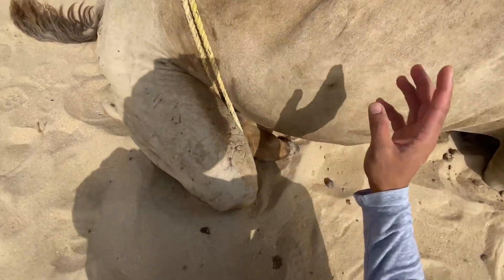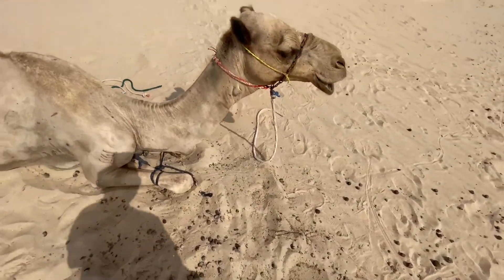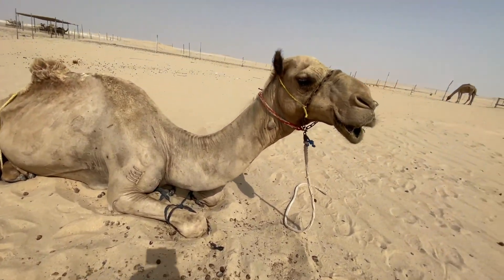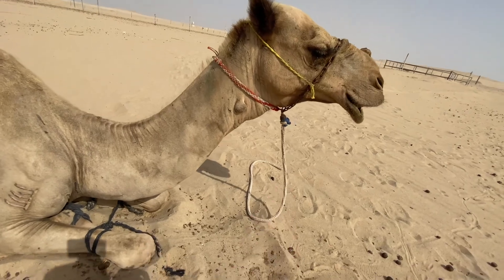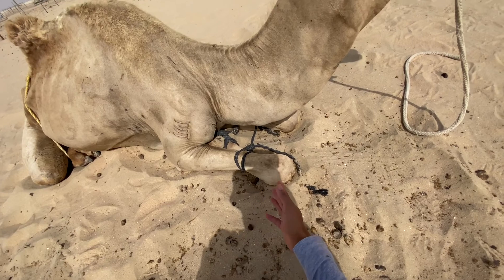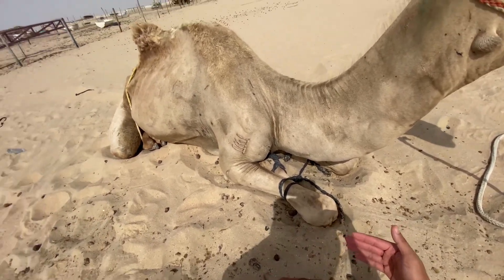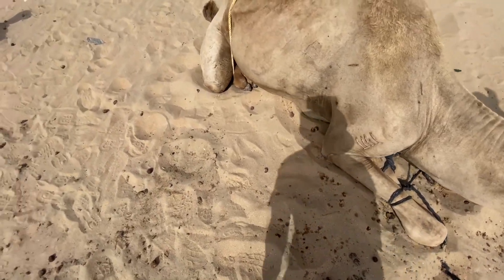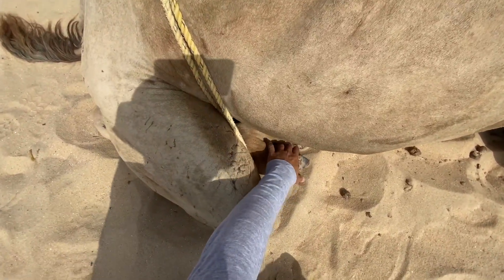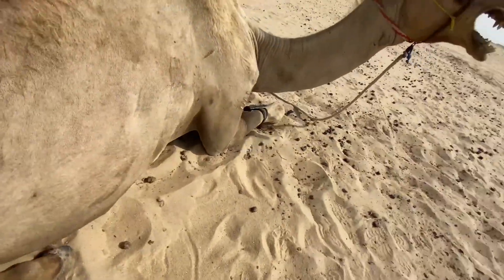So everyone, here is what I'm talking about. This is how we restrain the camel. You put the rope on the head, and then you tie the legs — both front legs close to each other. And then the hind legs, you tie them like this, so they're not all tied together.